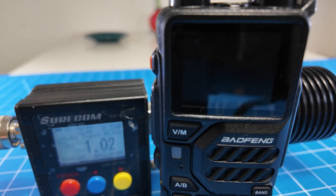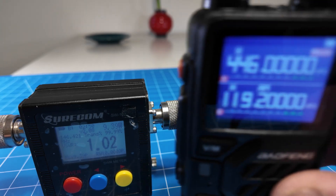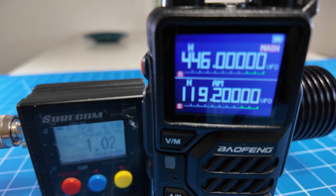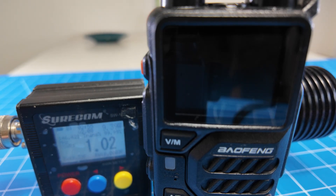Let's try out 70 centimeters. Keying up on 446.000 — we're on 70 centimeters on 446.0.